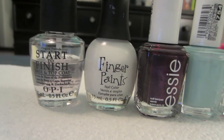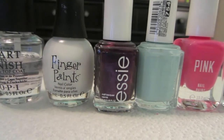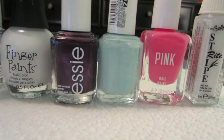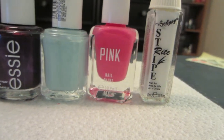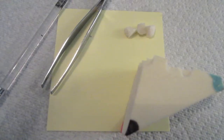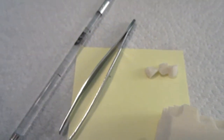These are the things you're gonna need: a base coat and a top coat, a white nail polish, a purple one, a blue one — any type of blue you want — a pink nail polish, and a white striper. Extra tools you'll need are a makeup sponge that you can tear apart, some tweezers, and a small dotting tool.